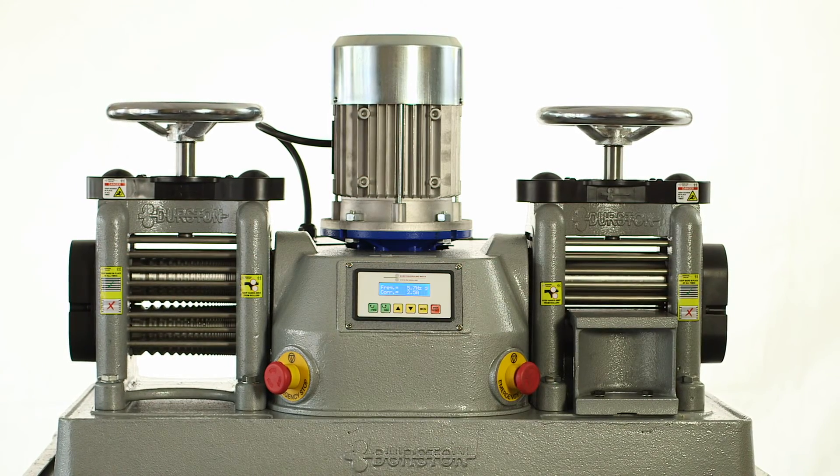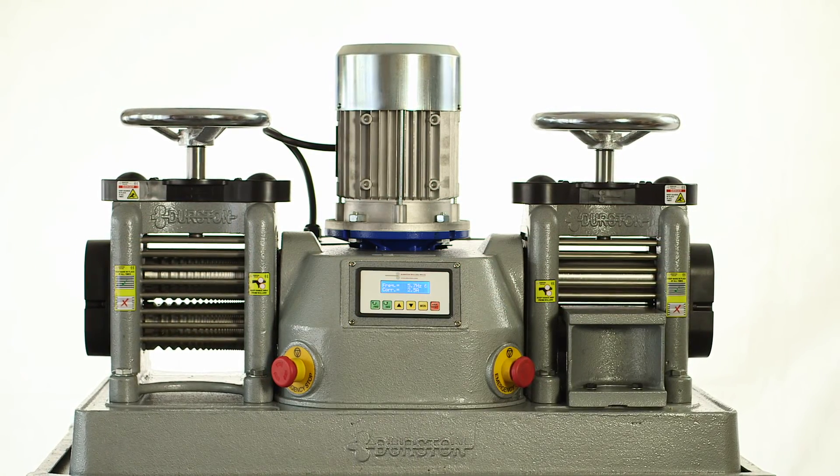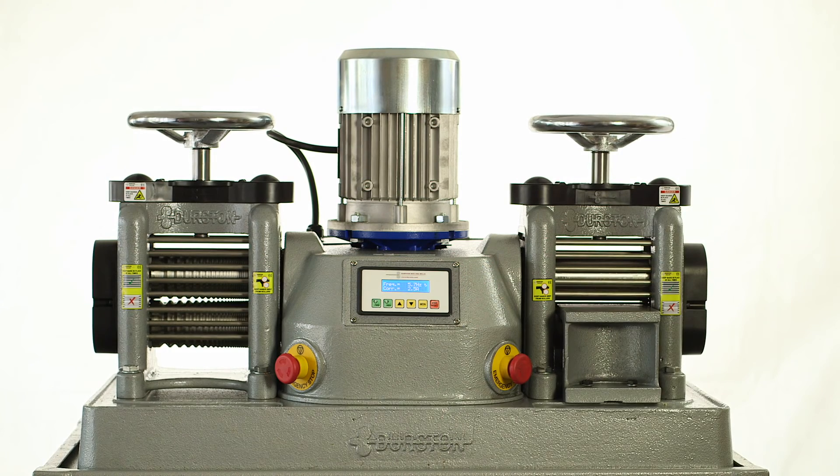The DRM 130 double-sided power mill — part of Durston's award-winning range of products, available since 1961.